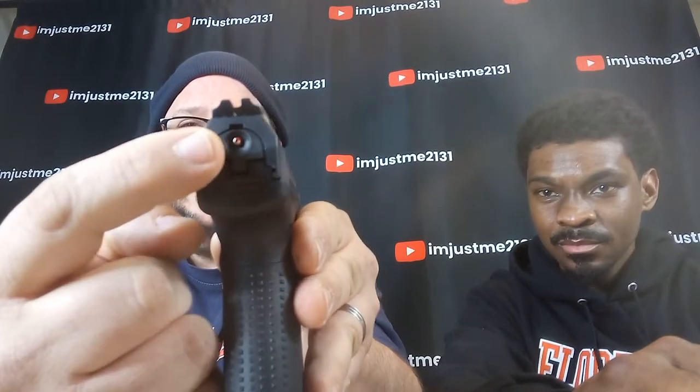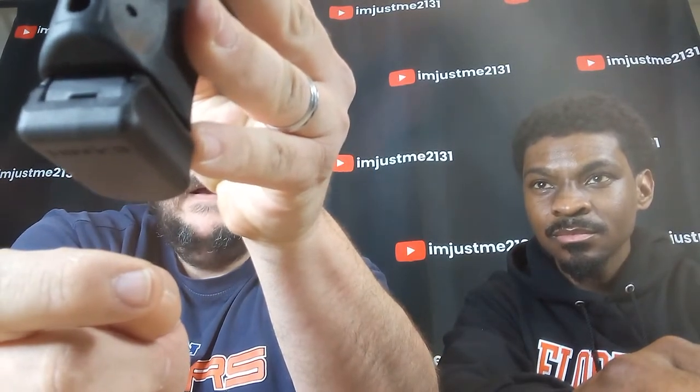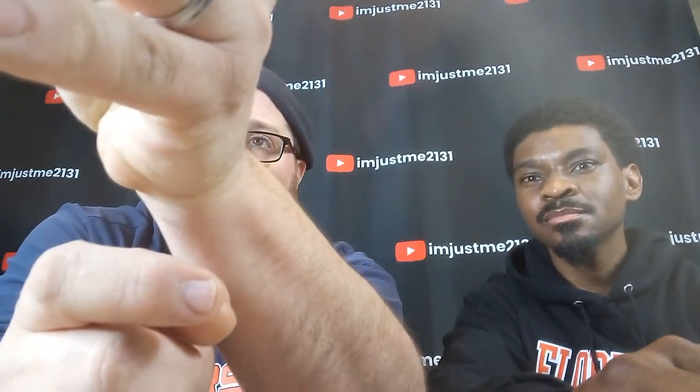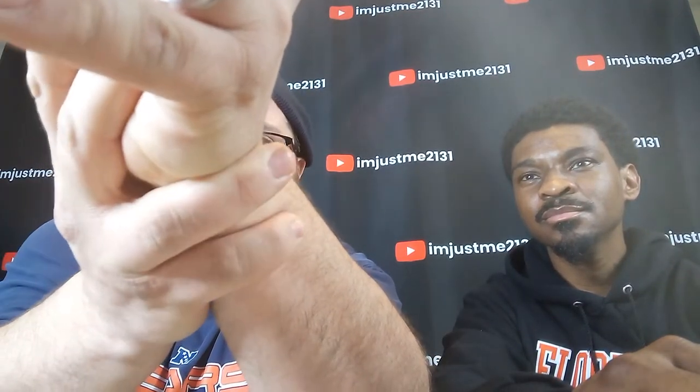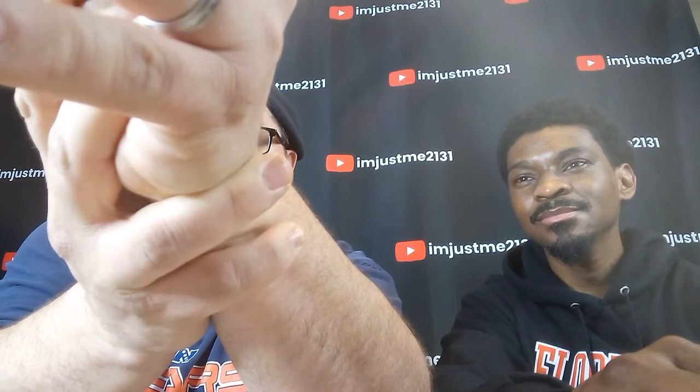One of the things I like: you see this little dot right here — that's what it looks like when you're cocked, locked, and ready to go. It lets you know. And if you look at those sights, right down those sights, you see that little lighting — that perfect little red dot right there. That is something I absolutely love about this firearm.